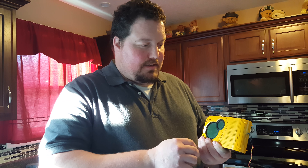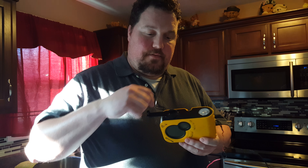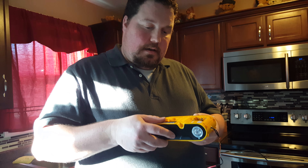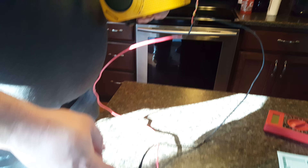I went to the Goodwill and got one of these little dynamo radio flashlights — they have the crank charger on them. I pulled the wires out of the dynamo and extended them down to some alligator clips.